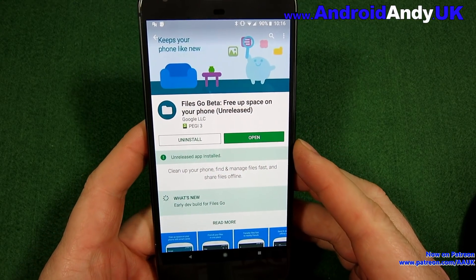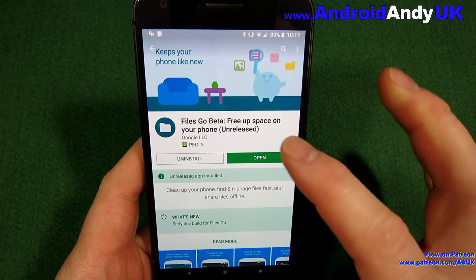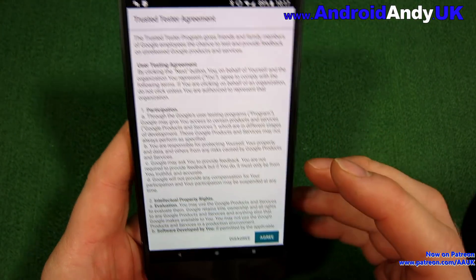Hey guys, Andy here. Today's video is almost more of a news video than an app video — a 'did you know' style. Google have brought out a new beta release of an app called Files Go. Basically it's Google's version of iOS's AirDrop. We can see it here in the Play Store.